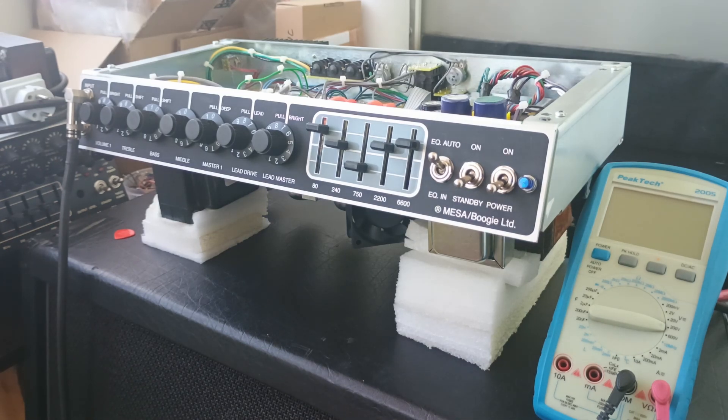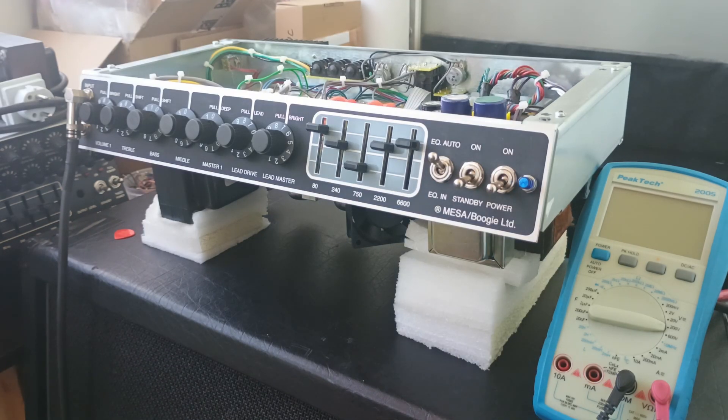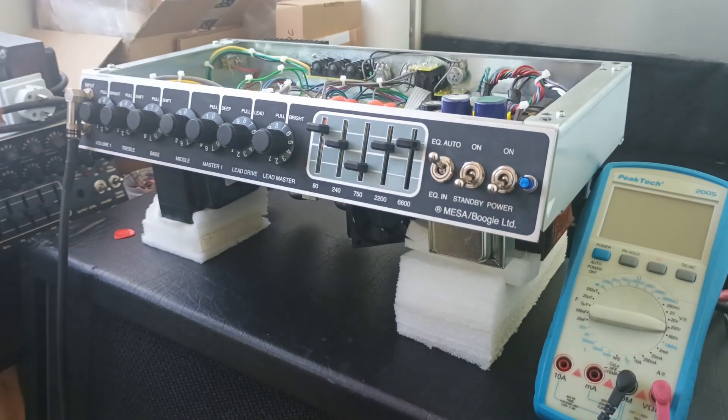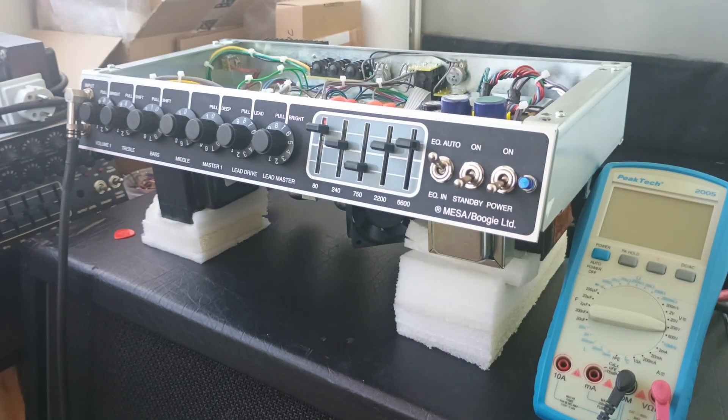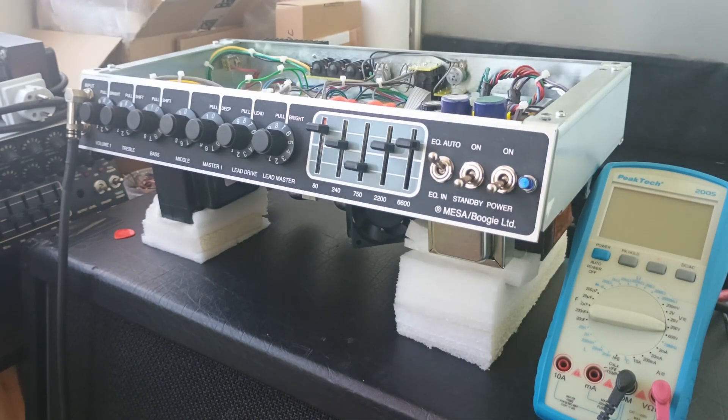Here I just want to say huge thanks to Adrian Aguirre — I'm sorry for probably mispronouncing your name. He's a fellow member of the Boogie group and he just sent me his reissue to inspect and see what the problem is, to paint a better picture of what's happening with the reissue. Adrian, just know you're helping a lot of people including me — huge thanks for that.